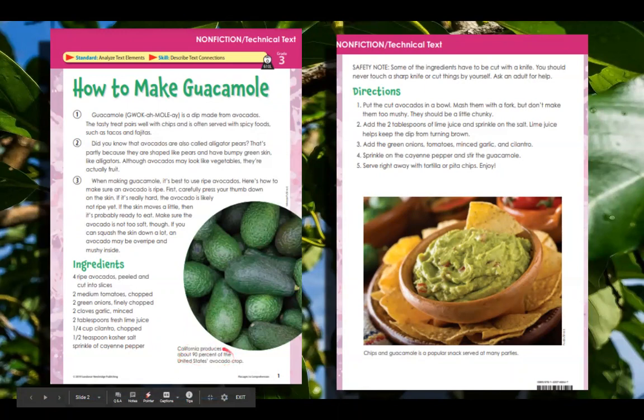California produces about 90% of the United States avocado crop — a little fast fact. Safety note: some of the ingredients have to be cut with a knife. You should never touch a sharp knife or cut things by yourself. Ask an adult for help.